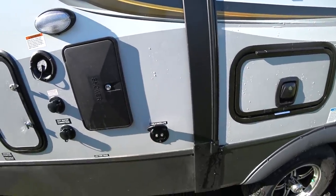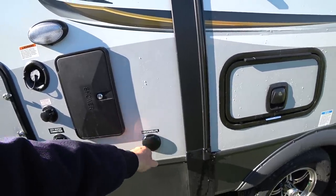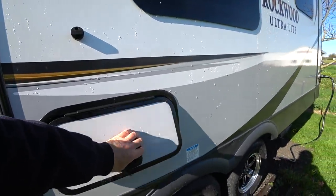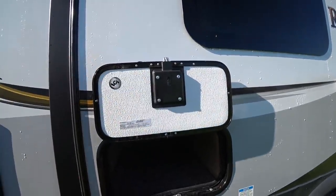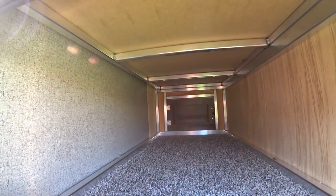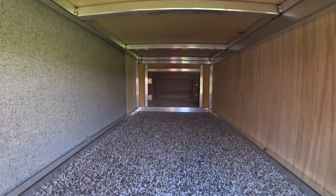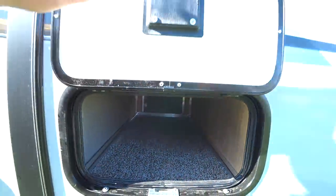Cable and satellite hookup is here — if you're at a campground with cable or satellite, you just connect it up and it feeds signal to the entire RV. Here's another slam latch door with magnetic latches to hold it open — this is access to the inside under one of the dinette areas. You can also get to it from the door inside, which we'll show you a little bit later.